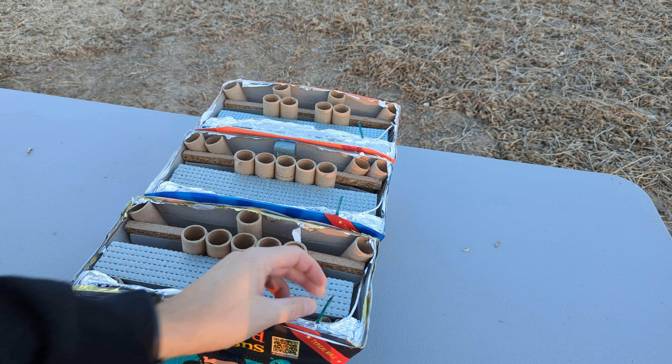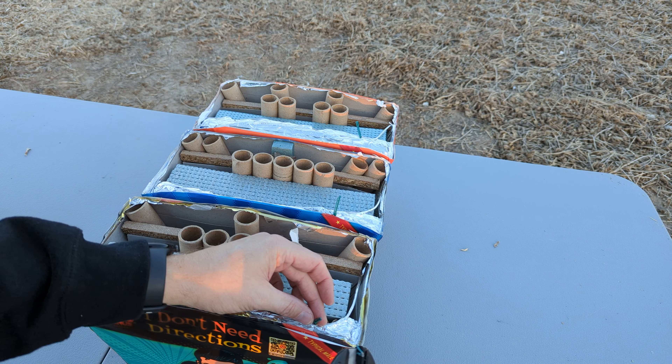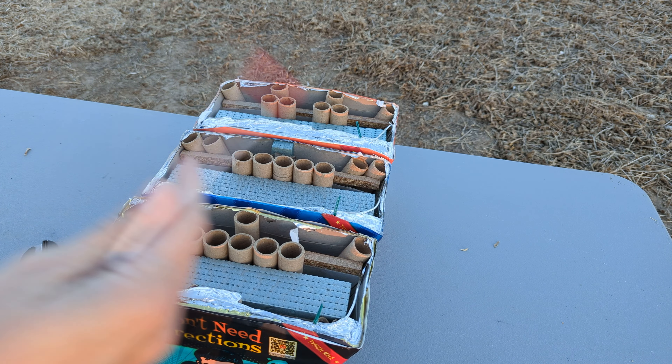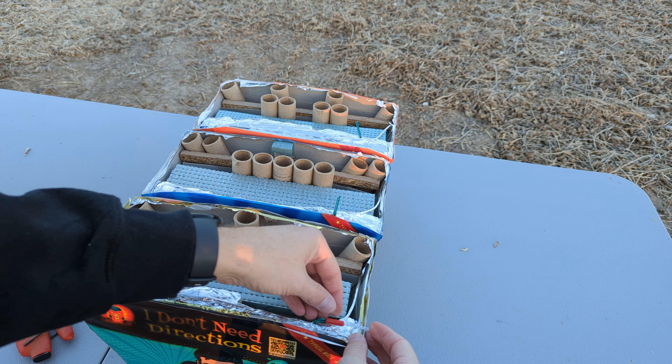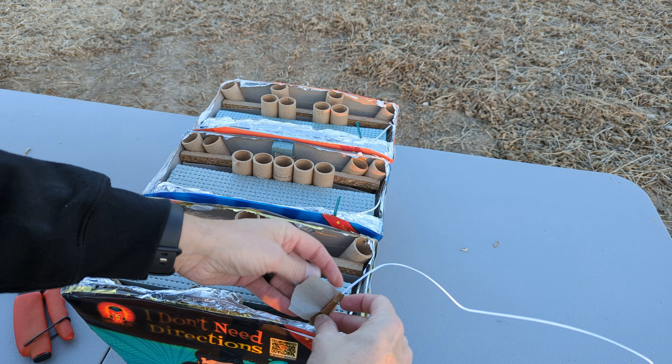I forgot my consumer igniter clips, but I do have initiators. What I'm going to do is trim the fuse down a little bit so that if there was anything coating the end of the fuse, it's now removed. Then I'm going to take my initiator and put it right in here.